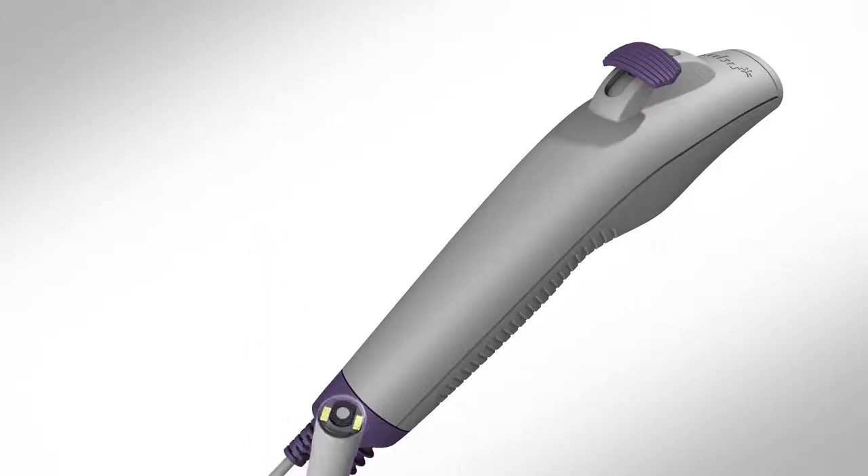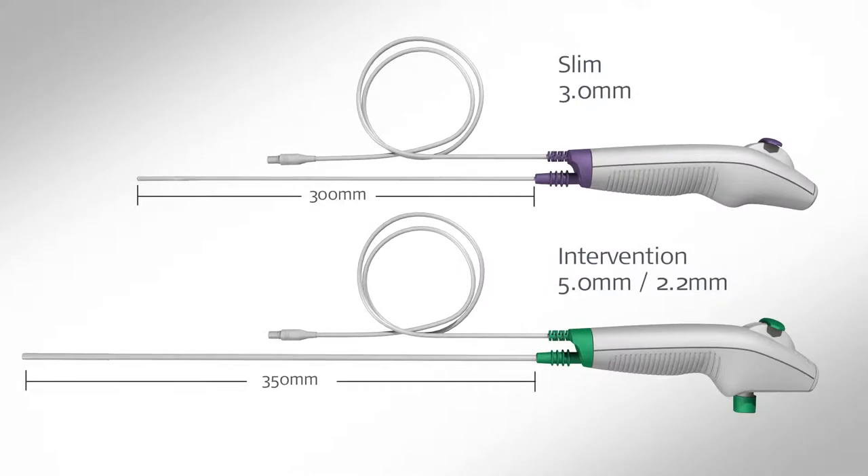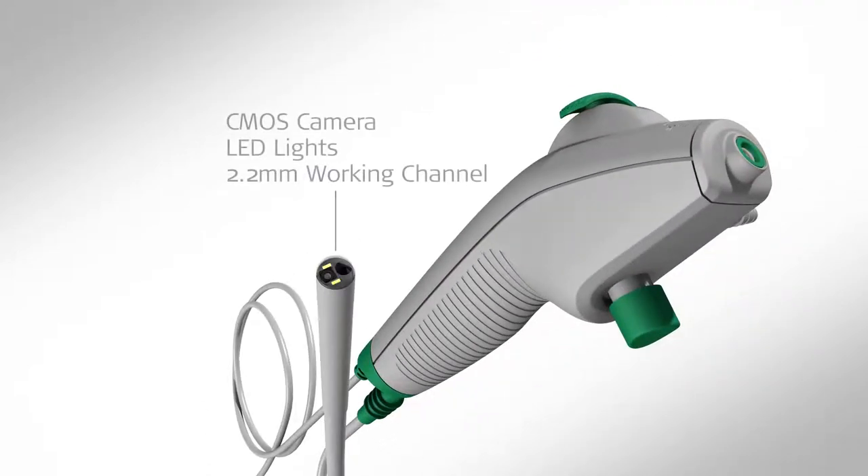The Rhino Laryngo Intervention's insertion cord is 350 mm long with a diameter of 5 mm. It features the same LED-assisted CMOS camera on the distal tip, but also offers a 2.2 mm working channel for passing tools and endoscopic accessories up to 2 mm in size.